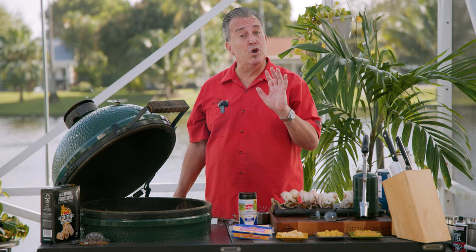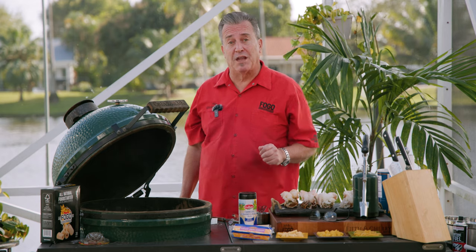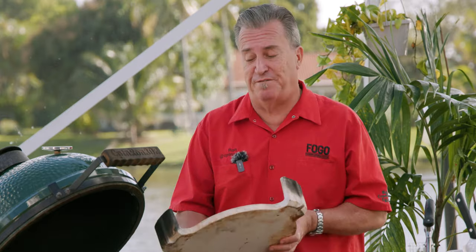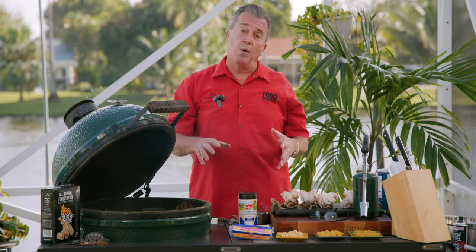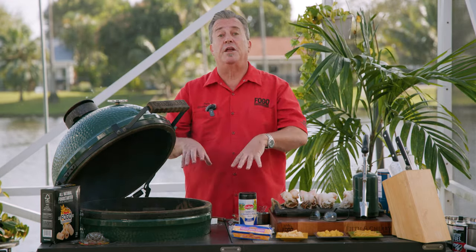Now that the charcoal is lit, the beautiful part about this whole cook is it's a two-part process. First we have to cook the lobster tails, then we have to cook the mac and cheese. The beautiful part is that it's all gonna be at the same temperature — 350 degrees is where we want to get the grill to. We're gonna go indirect for this. Cook the lobsters indirect, then take them off, make the macaroni and cheese, put it in a pan, and put that back on indirect as well. It's all one big setup for this entire cook. I told you it was easy.